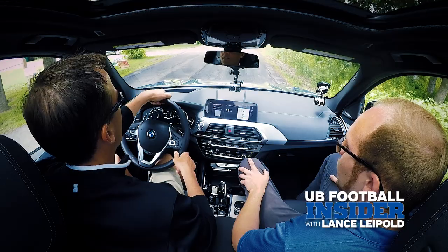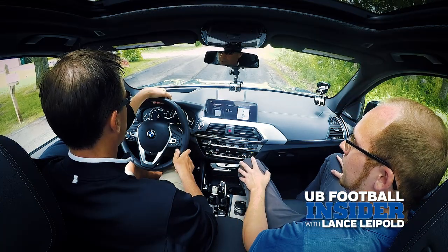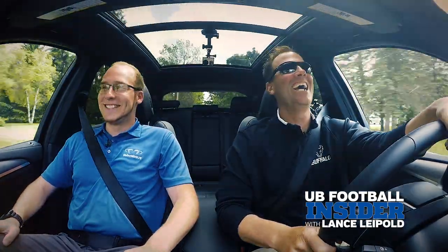For launch control, the vehicle does have to be in sport mode. With your left foot all the way down on the brake, put your right foot all the way down on the gas, and you'll see a checkered flag here, and then let off. That's nice!